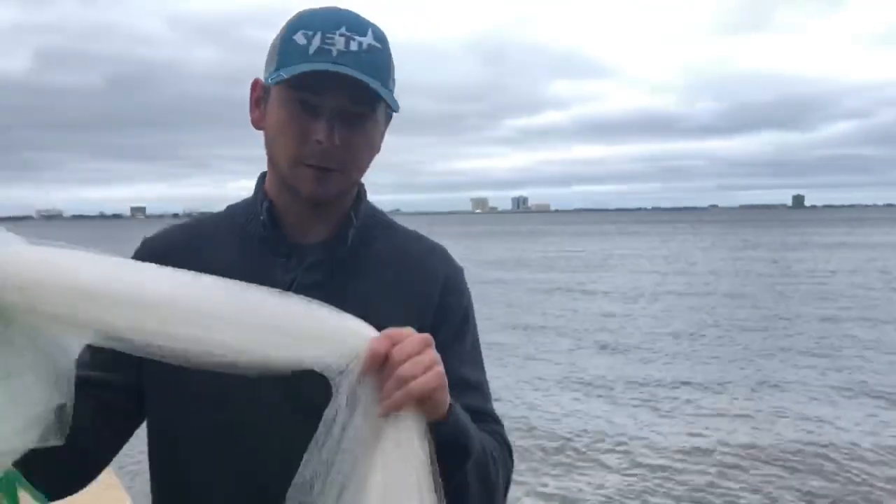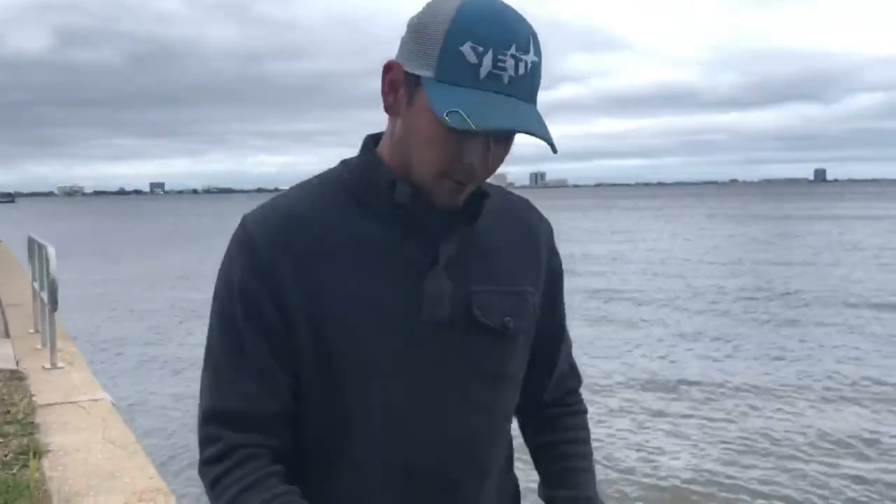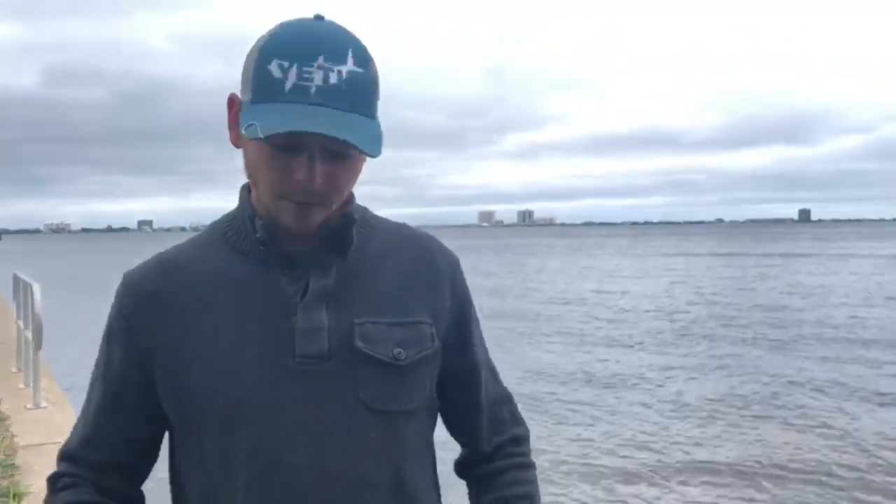What's going on, Gulf Coasters! As you can see, we are at Bob Sykes Bridge. There is a ton of redfish and trout out here - in the summertime there'll be Spanish mackerel and stuff like that. I catch a lot of bait at this seawall using a 3/8, 7-foot cast net. It's a perfect cast net and I've never had a problem with it. In this video I'm going to show you guys how to throw this net so you can go catch bait and come out to Sykes Bridge and catch some fish.